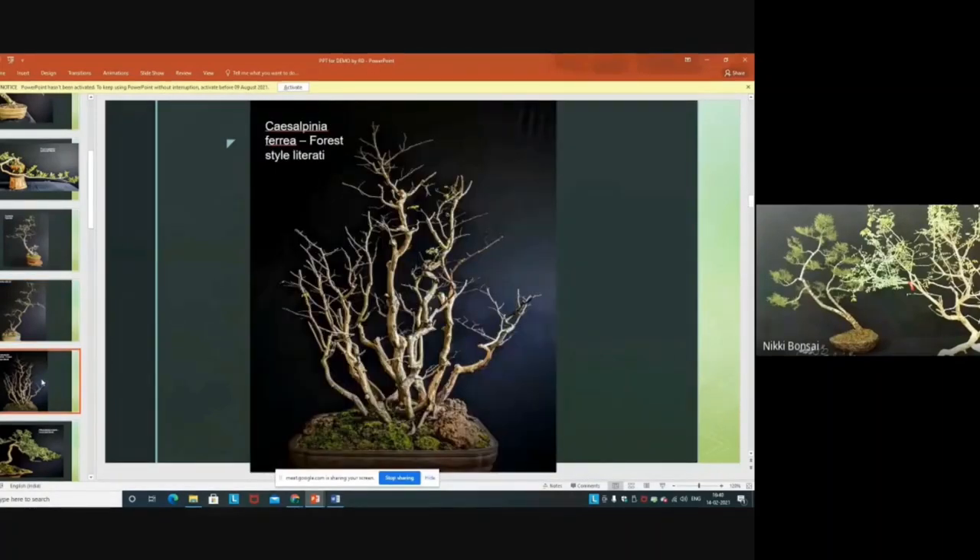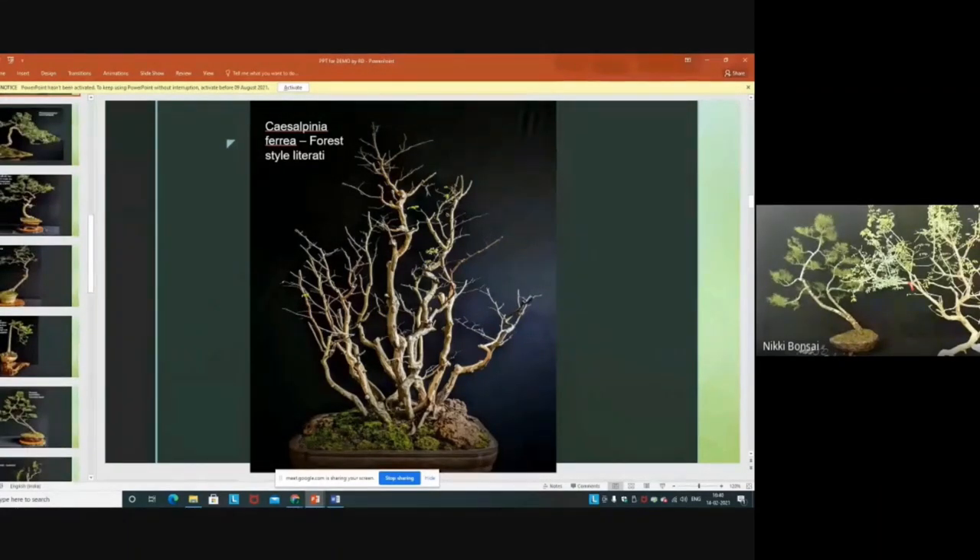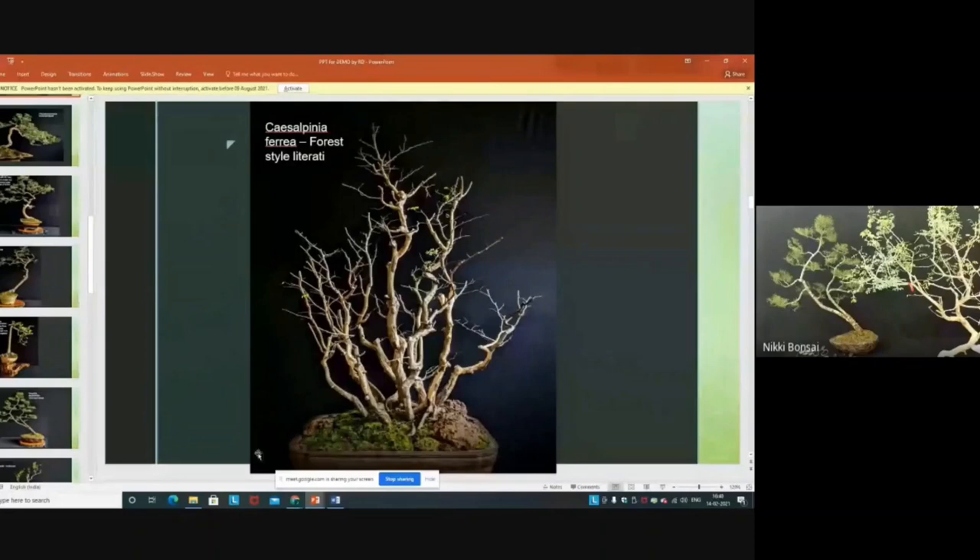This is a group planting of Caesalpinia ferrea — everything converted into a literati movement. This is my first group planting, from around the beginning of the 1980s. After a few years, I found this species is not suitable for group planting, but I had developed it with the knowledge I had at the time. After seeing it was not ideal, I neglected each tree and it changed into a literati movement. I am now calling it a literati group planting.